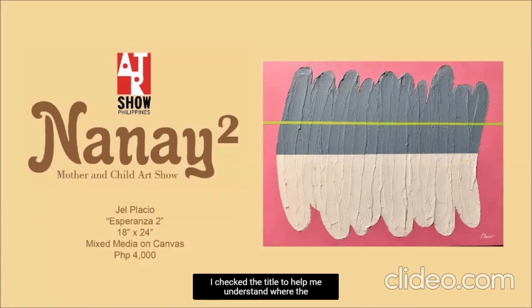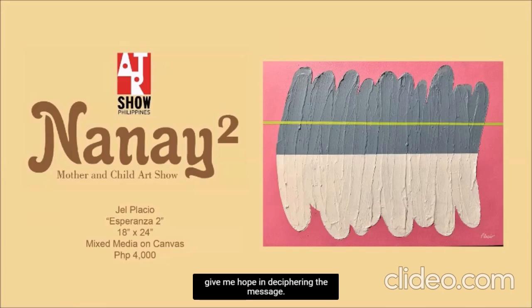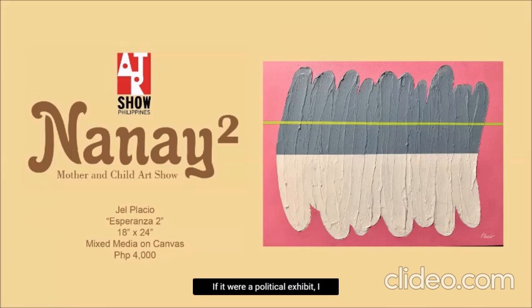I checked the title to help me understand where the artist is coming from, but it says Esperanza 2 — that's Spanish for hope. But it did give me hope in deciphering the message. If it were a political exhibit, I would get it in an instant.